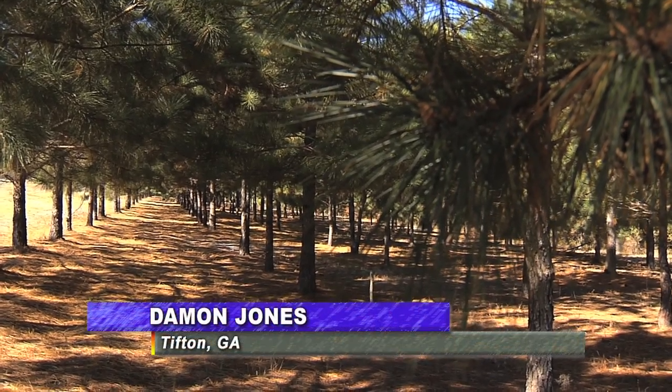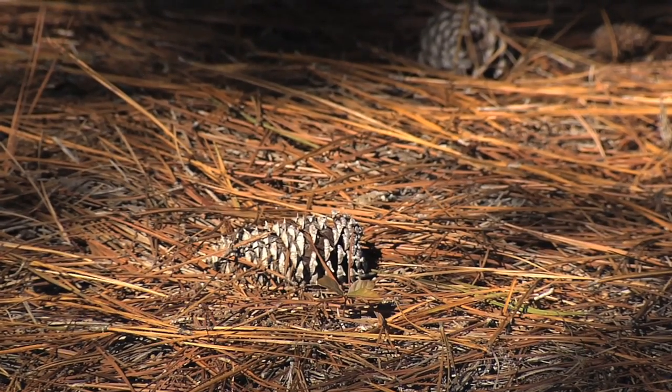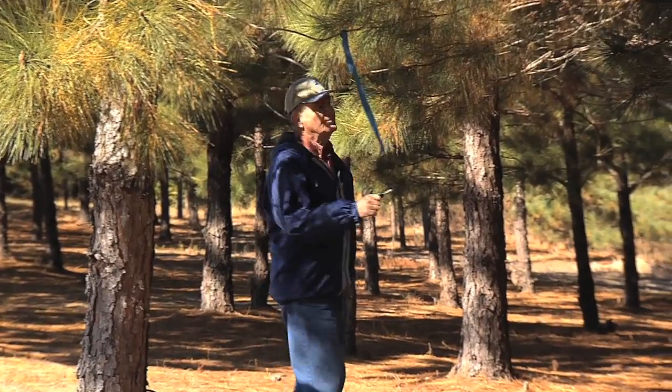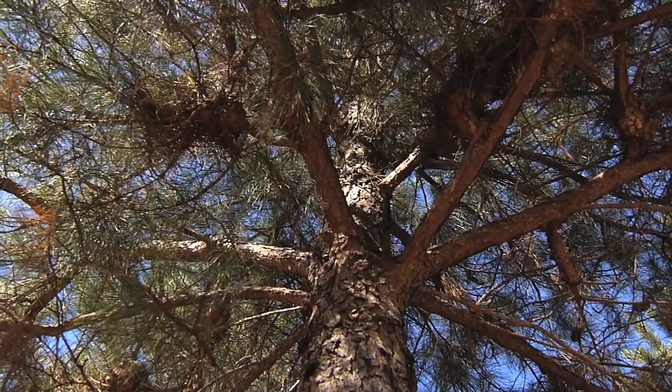As any landscaper or homeowner can tell you, nothing is more frustrating to clean up than these little guys. However, that might soon be a thing of the past, as retired University of Georgia scientist Wayne Hanna is heading a project that focuses on producing cone-less pine trees.